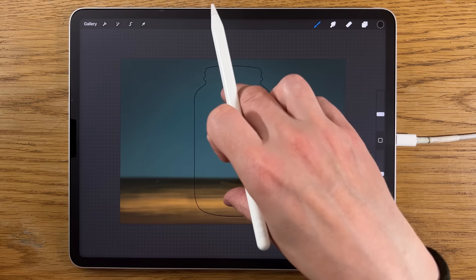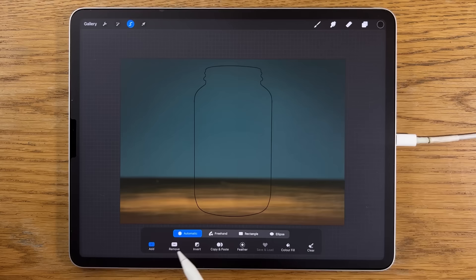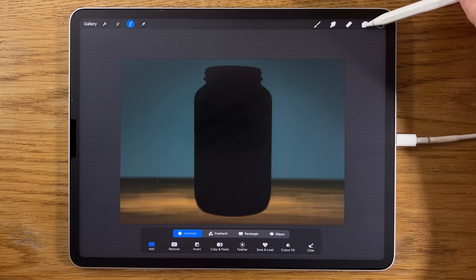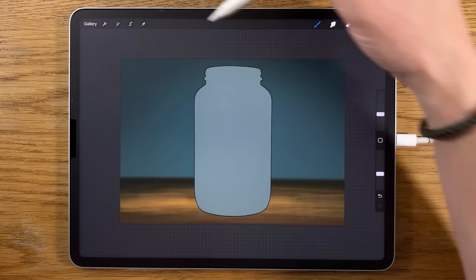Now we're going to get onto the main focus: the landscape within the jar itself. Go to the top layer with the outline, go to Selection, Automatic, and just tap where the middle of the jar is. Then go to layers, create a new layer, go to colors — use the fourth color on the top row — and drag from the circle into the jar. Deselect, and we've got the inside of the jar flat filled with a color.